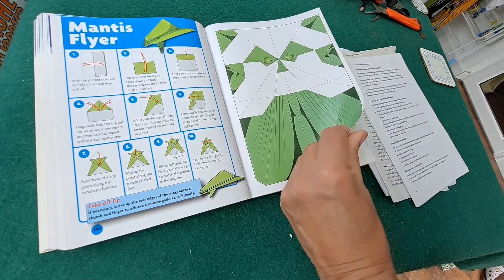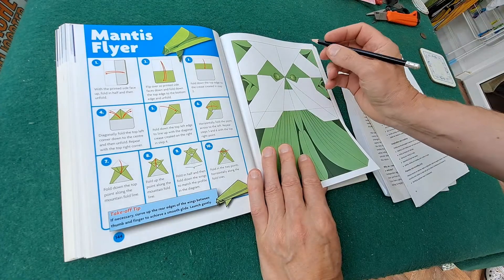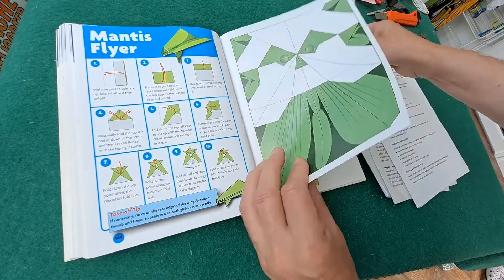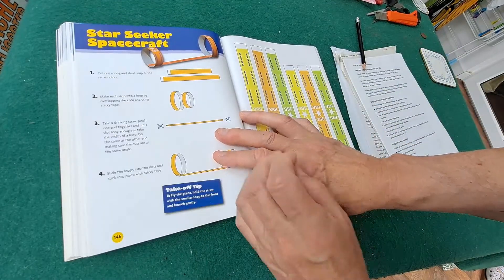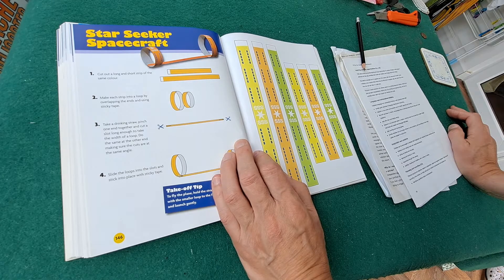Hi guys, time for another paper aeroplane. I did that one yesterday. I intended to skip this one, but yeah, we can have a go at it.